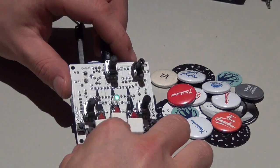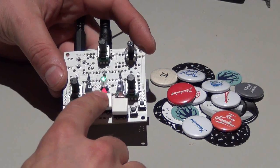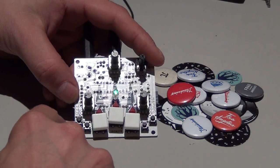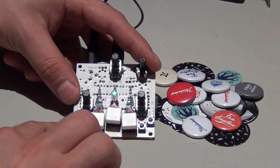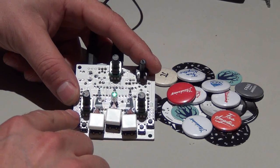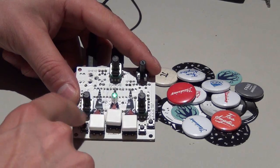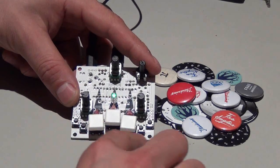After you have turned it on you can immediately start playing it. Just hit those big buttons and it will start playing the samples. One set consists of six stored sounds. You can switch the complete page of one set by pressing this button, or holding this button while pressing those buttons. It's pretty simple.